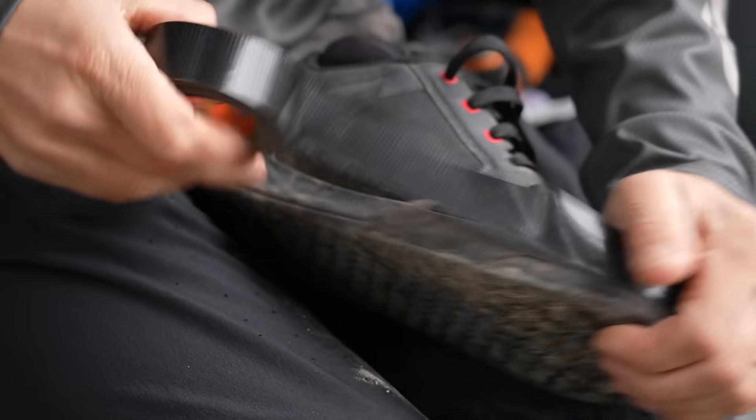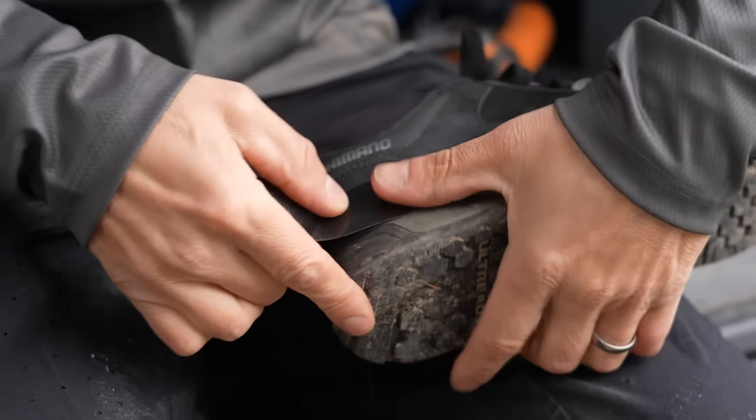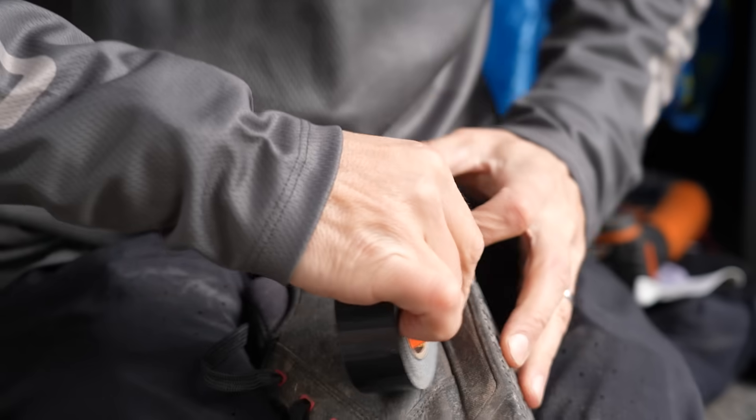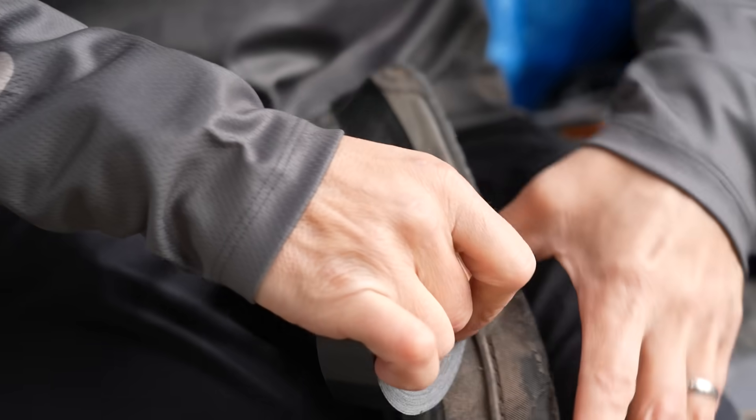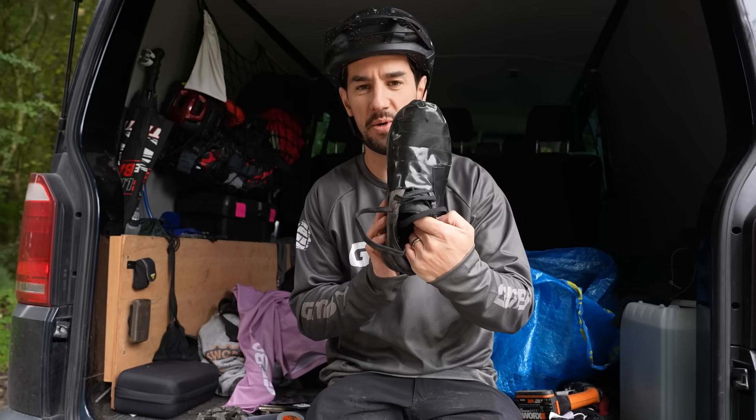Wrap a layer right around just the top of the sole. Obviously that's rubber, so that's waterproof anyway. All the way around the shoes, join it back up so it sticks onto itself. Voila — there you go, a waterproof set of shoes.